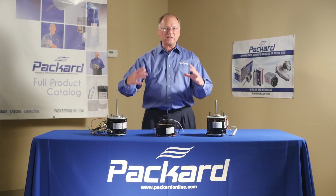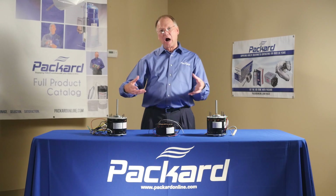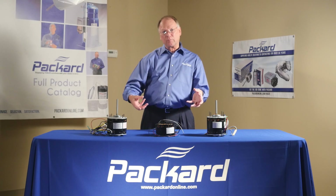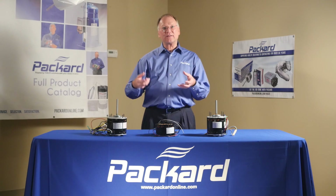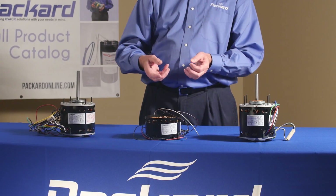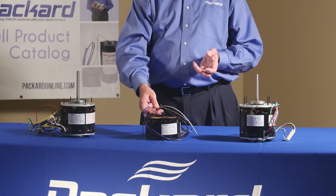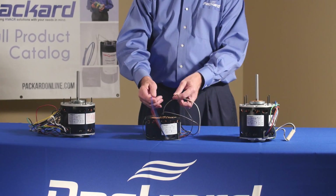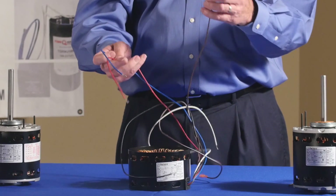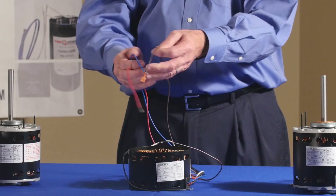And if I have one set load — one fan blade, one blower wheel that I'm operating on that — if the motor is stronger, it will operate it at different speeds. So with an air over motor, I have tap windings. That is, I take leads and I position those leads at different parts of that total winding.